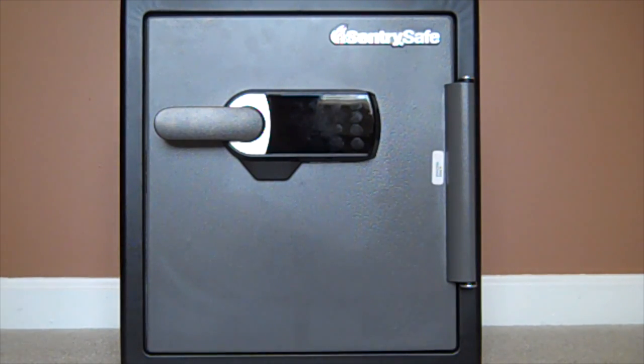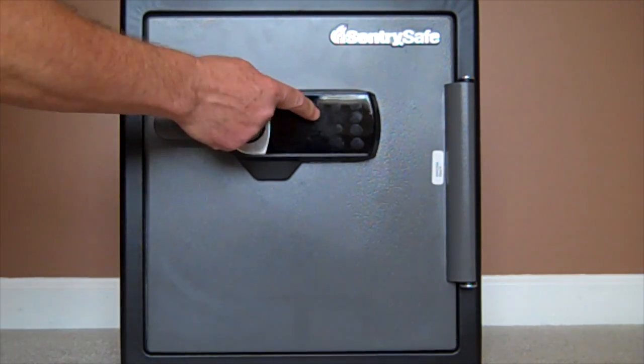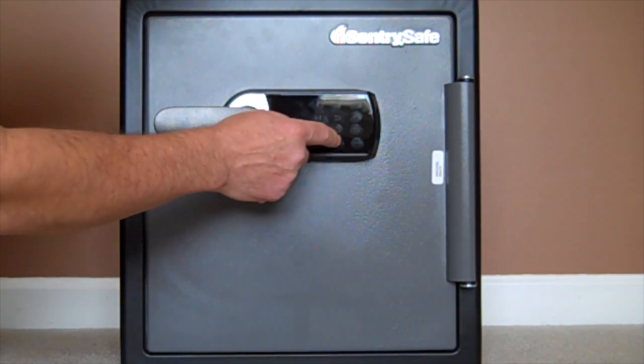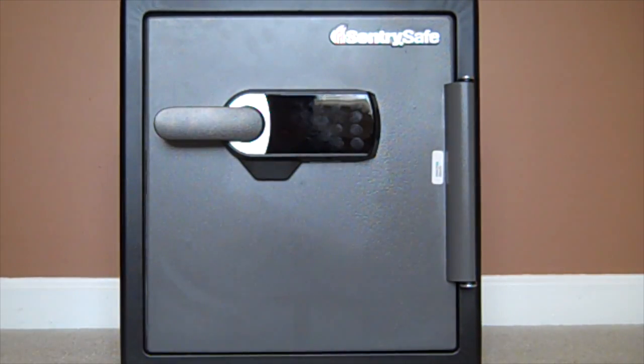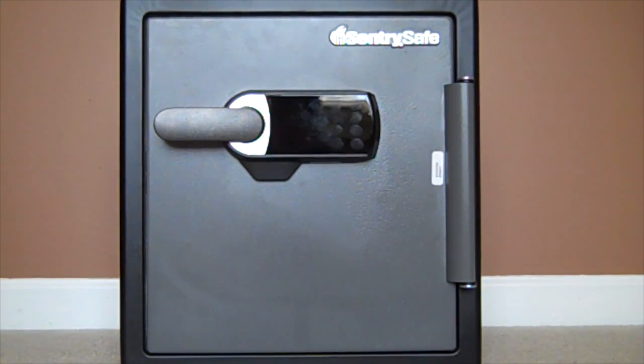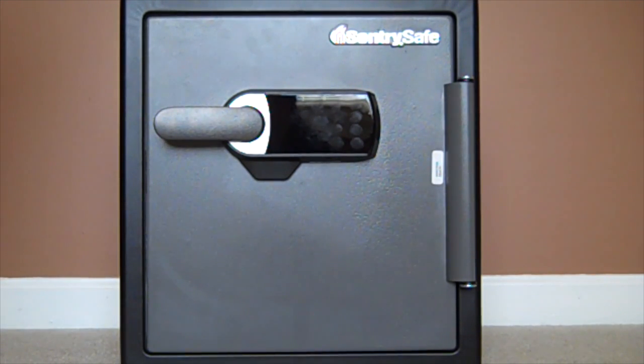Say there's a break-in — someone comes in. First you have to program your safe and put the alarm on. There's a feature on there that will show you the alarm is active — every 10 seconds it'll light up. So now it's set. If someone comes in and even tries to pick up the safe, the alarm will trigger.